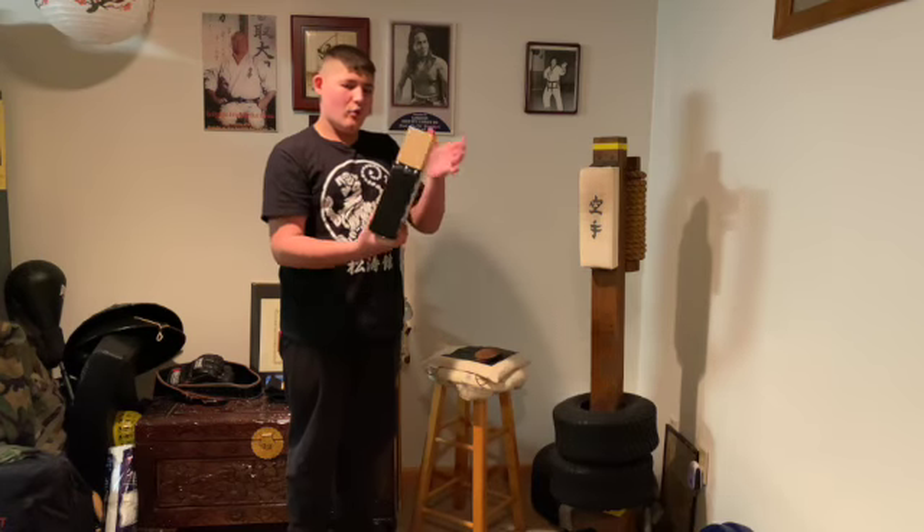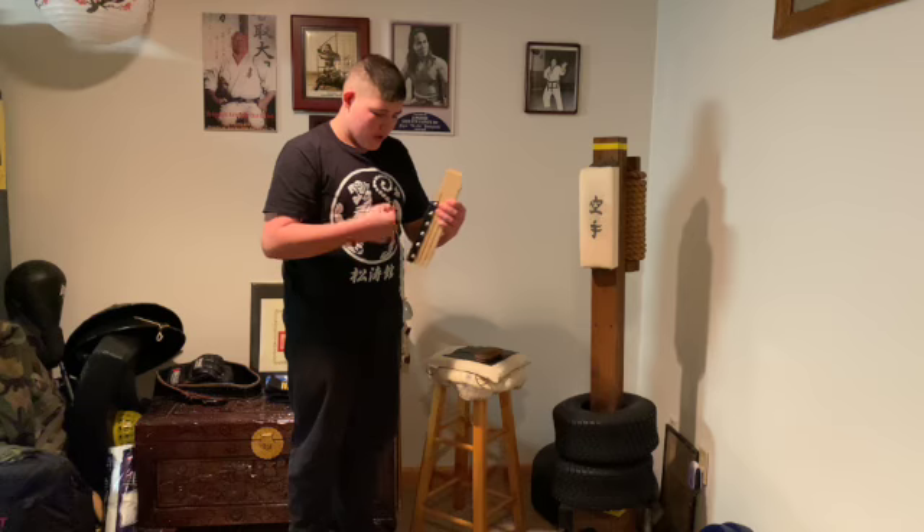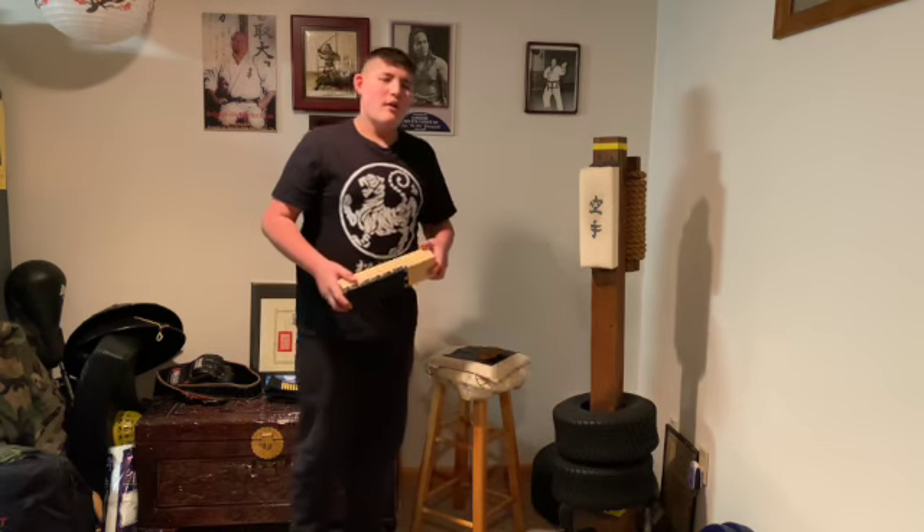My dad will hold this in one hand, right here like this, and practice one-inch punching when he's watching TV or when he's traveling.